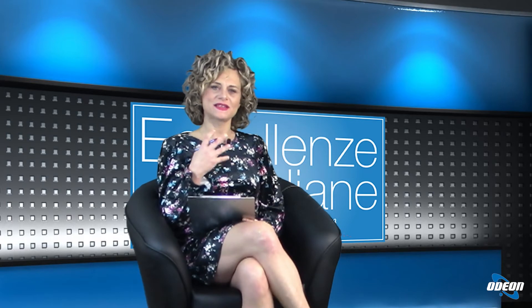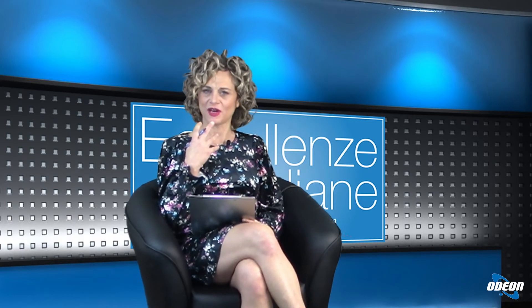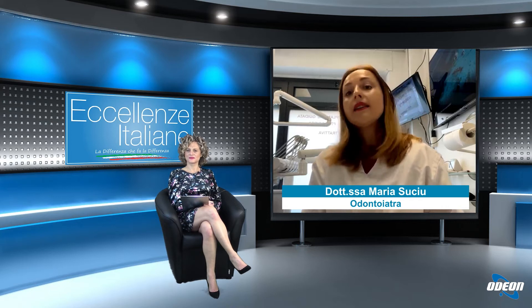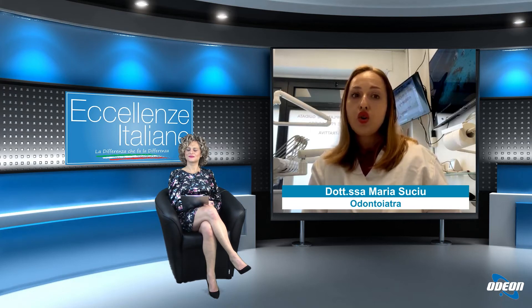Nel caso in cui non sia stabile si aspettano tre mesi, ma in questi tre mesi il paziente come rimane? Rimane con la sua protesi, con la sua dentiera, non va via senza denti. Se non ce l'ha lo facciamo noi: una protesi provvisoria mobile in questo caso, perché non c'è appoggio.